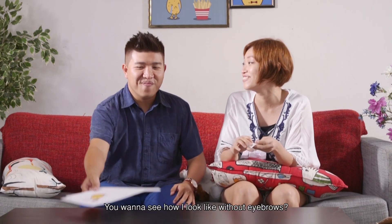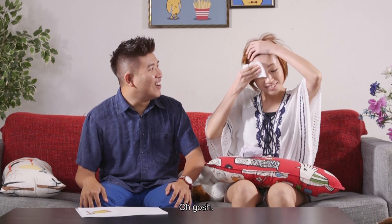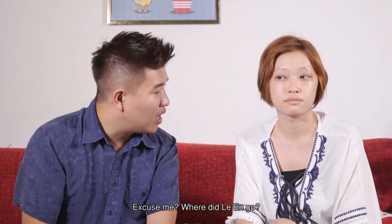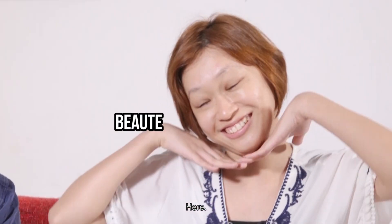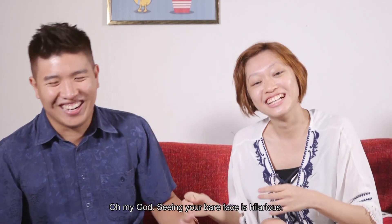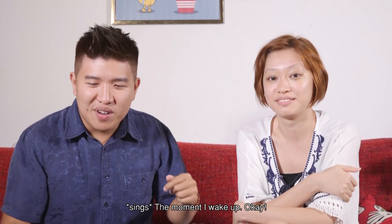Do you want to see how I look like with my eyebrows? Yeah, I want to see! This is like one of those Disney magic shows and suddenly this just disappears. Excuse me. Where did Leran go? Oh my god, seeing your bare face is hilarious. This is how I look like when I wake up. Really hashtag, the moment I wake up.